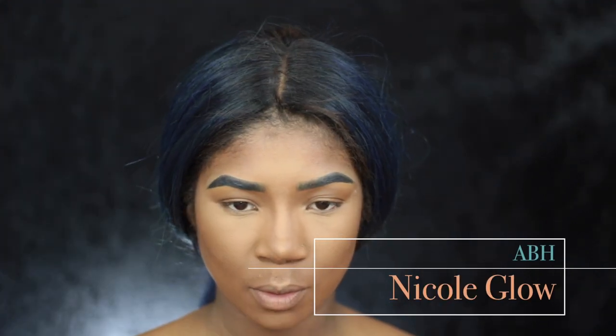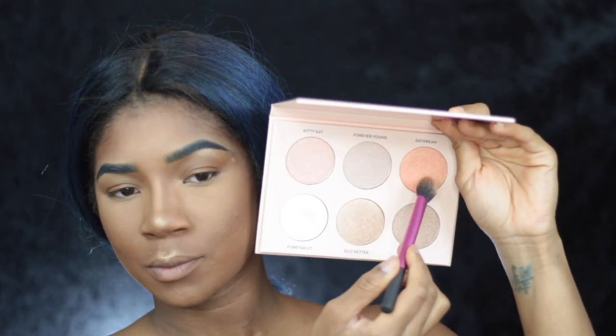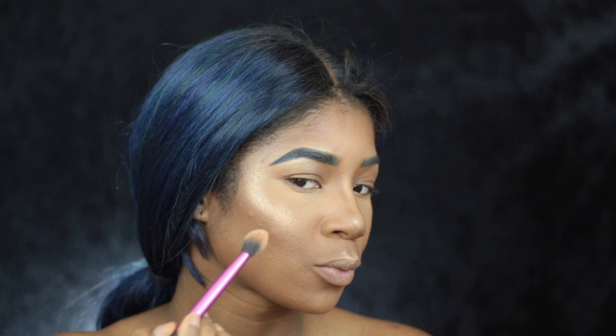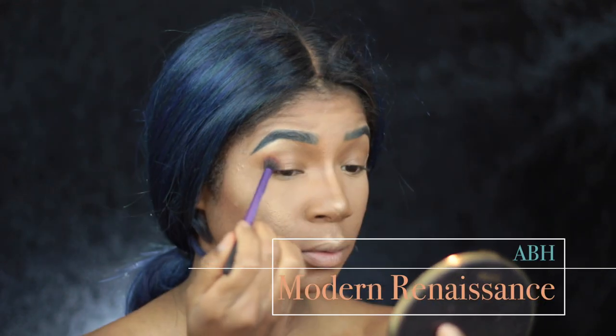Now I'm going to take the Nicole Glow by Anastasia. I say this kit is definitely not a must-have, but I do use it in my kit. I use the P shade because that's the only shade I really use on myself — that's the only one that really attracts me. Everything else is kind of too blinding on me, so I just don't use it that much.